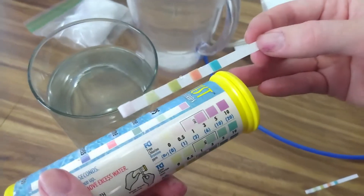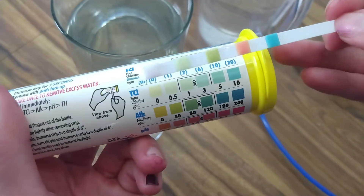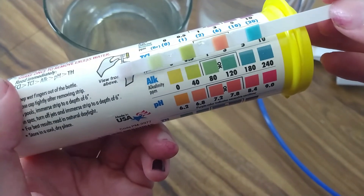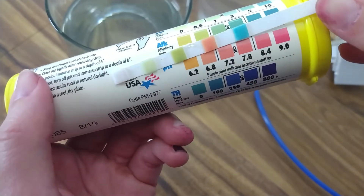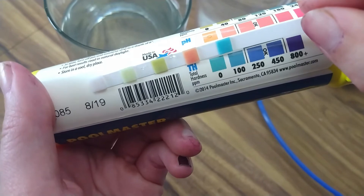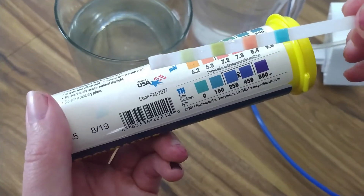So this is my tap water here. It looks like we've got about 0.5 parts per million of free chlorine, about one part per million of total chlorine, 40 parts per million for alkalinity, about 6.8 for our pH, and then our hardness is probably between 0 and 100. This is my tap water, so I'm not expecting to have a lot of chemicals in here — that's about a normal range.